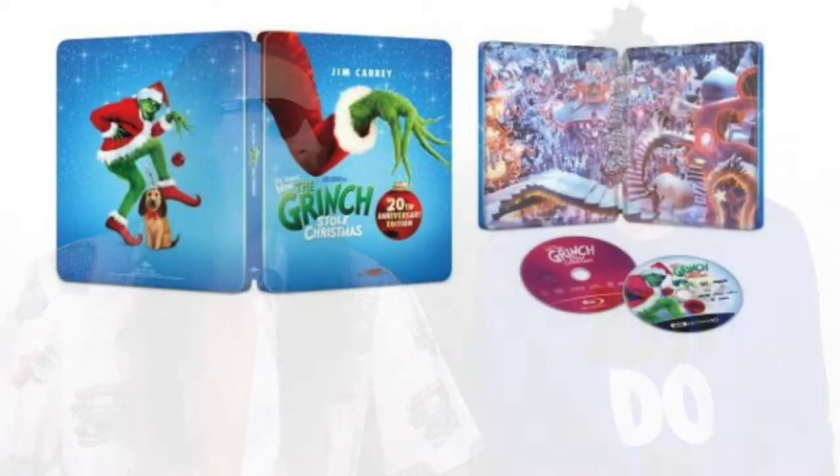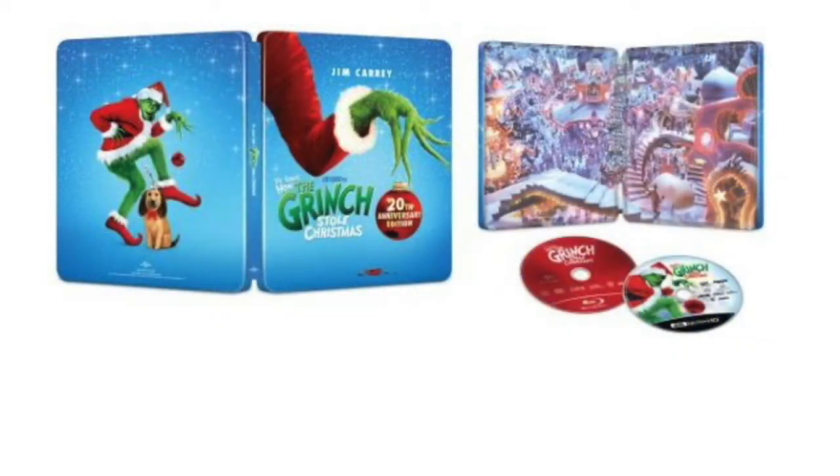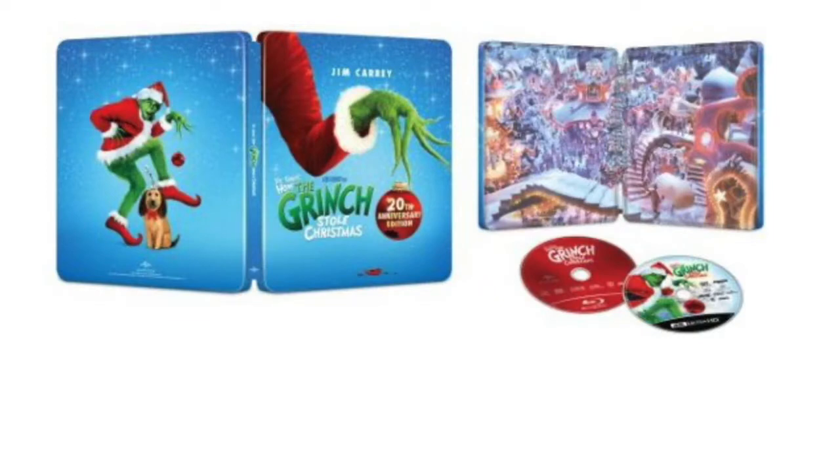As far as design goes it looks pretty lazy to me, although I do agree the blue background is nice. If they would have just taken the stuff off the Christmas ornament and all the lettering off the front cover, I would have been more happy with it. That's what throws the symmetry off — it is very unaesthetically pleasing the way this steelbook is laid out.